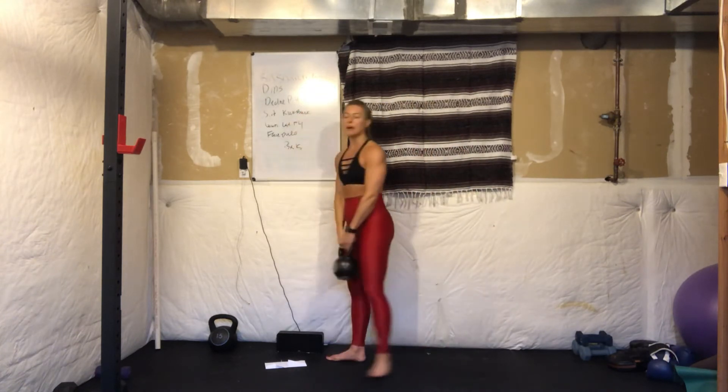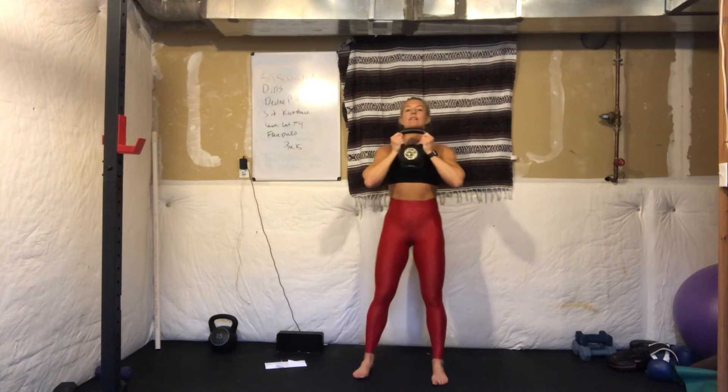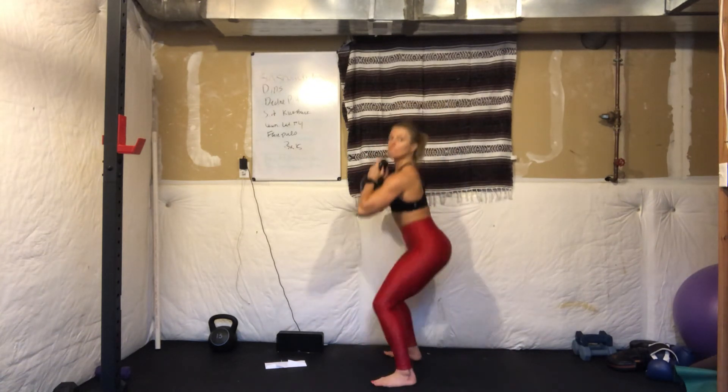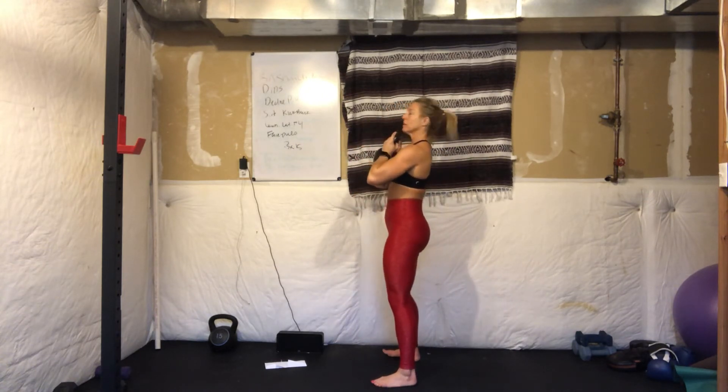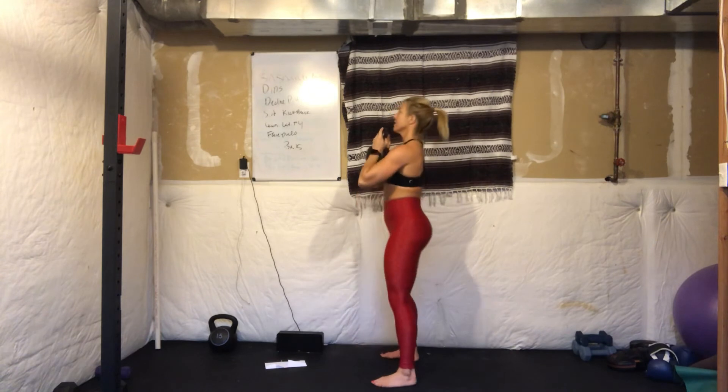Then we've got goblet squats. Hold the kettlebell at your chest by the horn of the kettlebell. Feet shoulder-width distance, just like your swing stance. Sit back and down — get down nice and low. Don't let your chest come forward. We're going to work the backside of the body in addition to the legs.